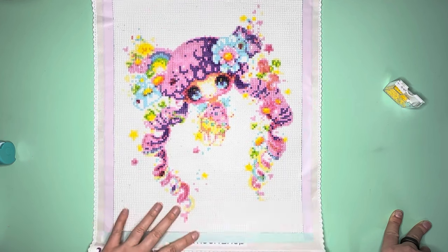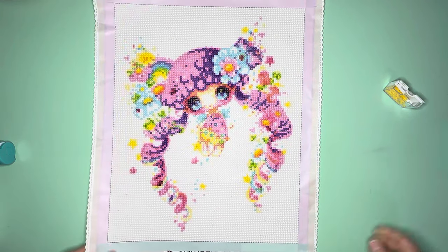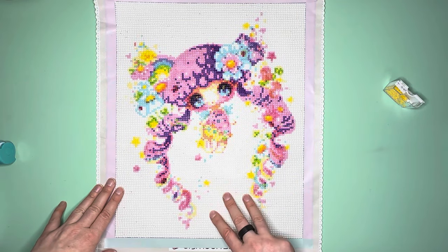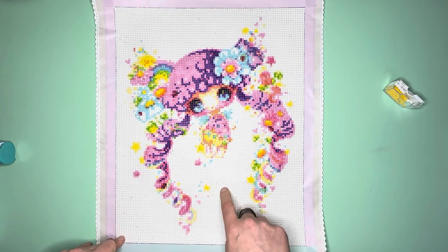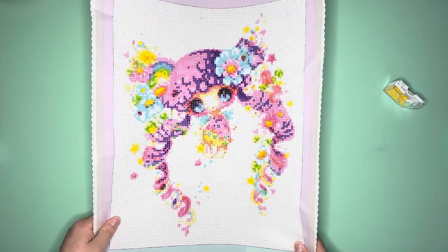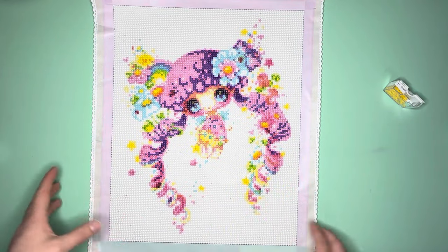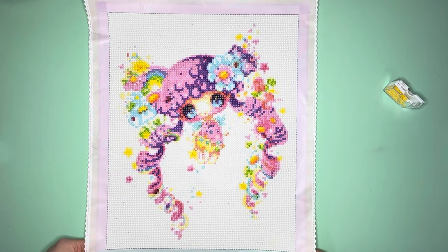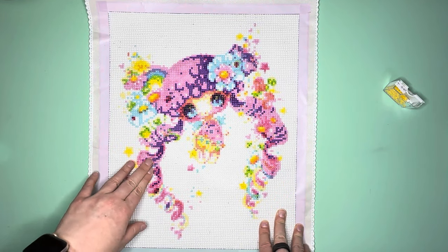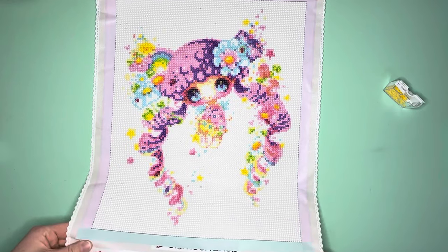I had to force the drills into the adhesive with my brayer because they just did not want to stick, and there were spots where the adhesive was just non-sticky — extremely frustrating, not something I was a fan of at all. I do have three more kits I purchased at the same time — one other Sybil Art and two kits from other artists, also from DIY Moon. It'll be interesting to see if I have the same issues with those other three kits.